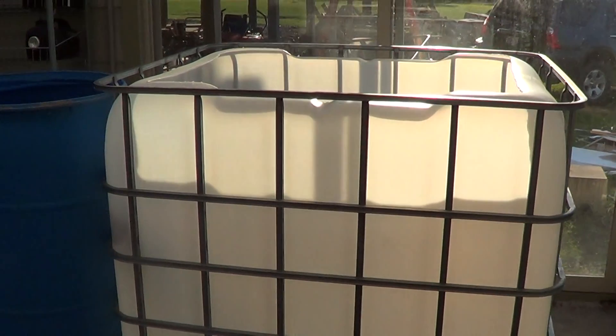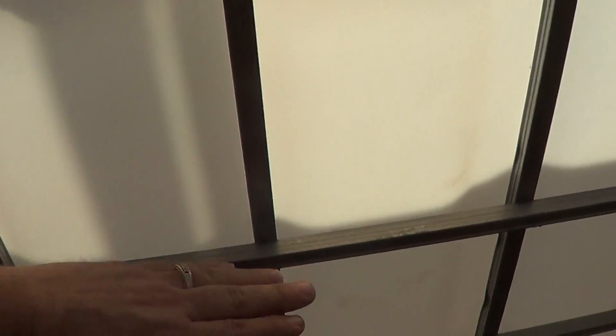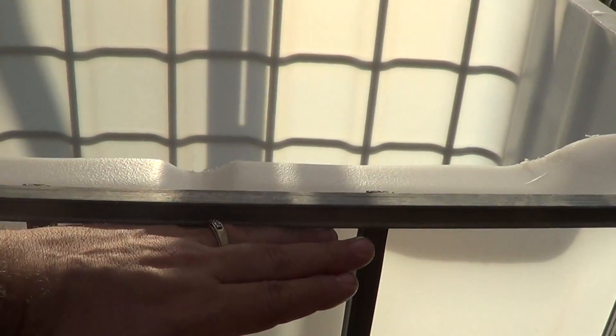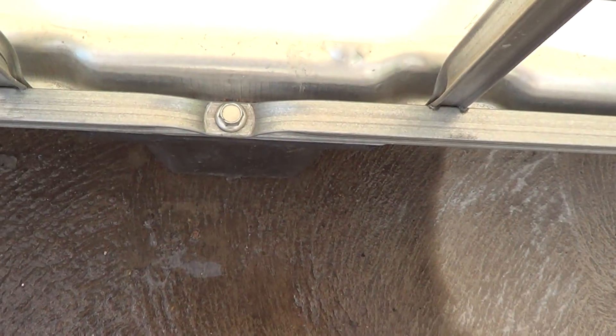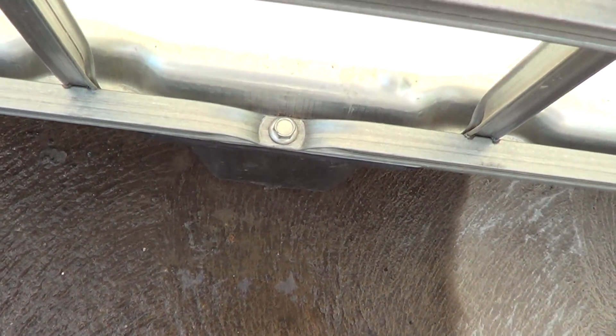I'll go back a little bit so you can kind of see it. It's the same except it's a foot higher. Most of the others stop at this height; this one goes up here. The only real difference I found is down at the bottom — they don't have the star screws. They have the bolt, which is actually easier.